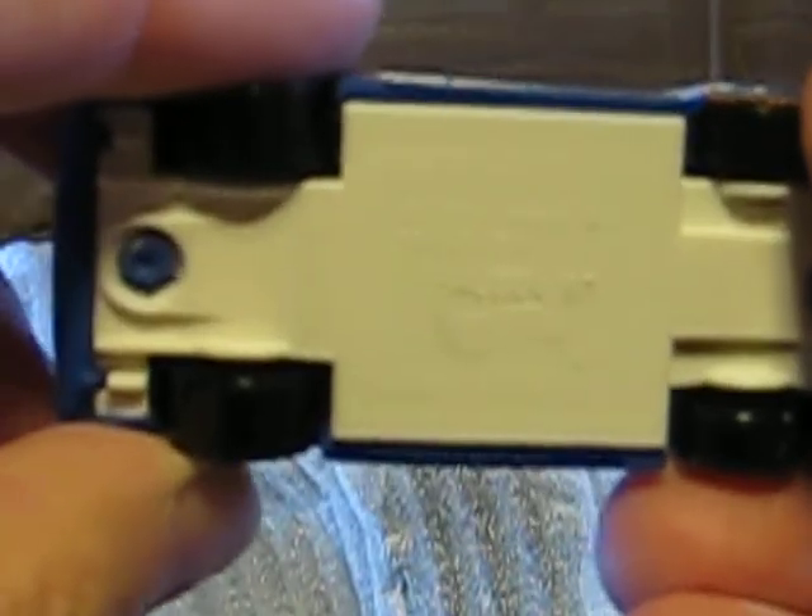The next one is a Hot Wheels car. I think it's a Saleen — yes, it's a Saleen S7. It's also in good condition but not mint condition. I think it's been played with a little bit, but it looks good. Also one for the collection.